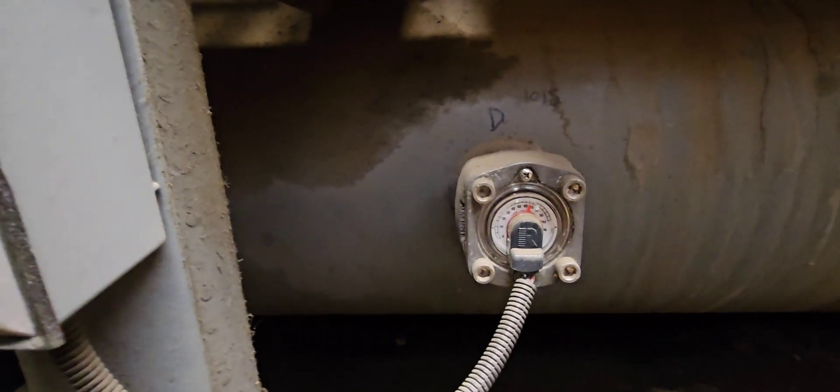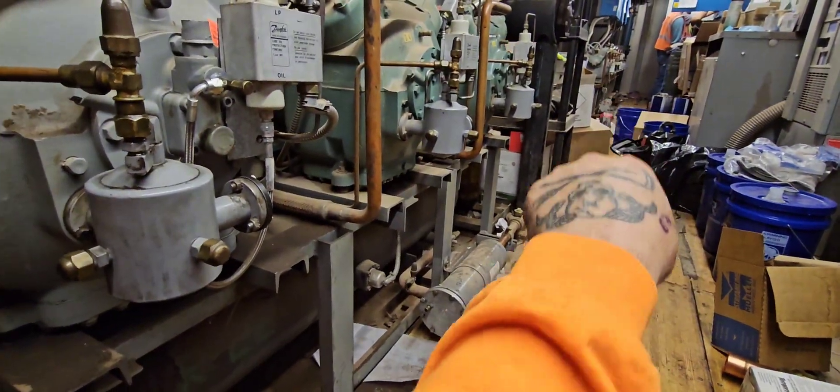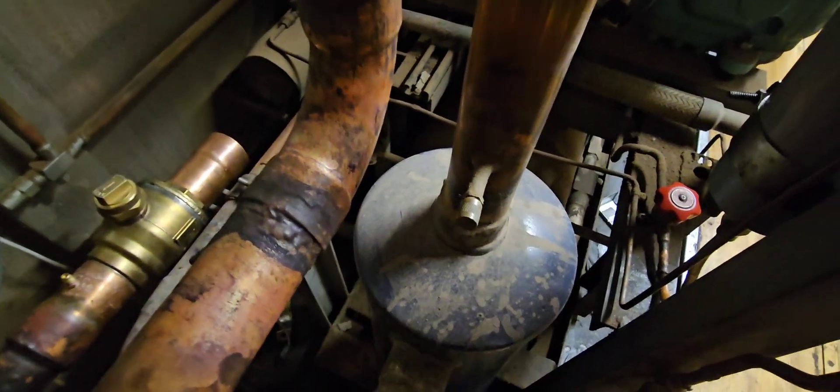The only issue we might have is this receiver level is pretty high. In the event we top out this receiver, we'll probably just dump the rest into that other rack over there. We're going to let the rack pump down on low pressure, front-seat all of these compressor service valves, and then we have these two ball valves right here that we'll shut off. Discharge lines are coming up into those two ball valves, so we'll turn those off, blow all the pressure from that discharge line, then we'll just cut, fit everything in, and weld it up.